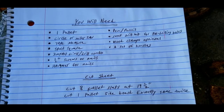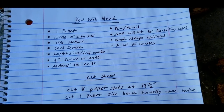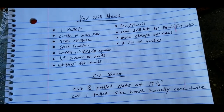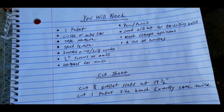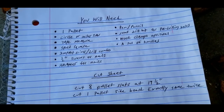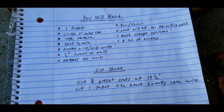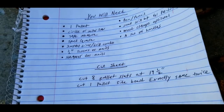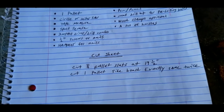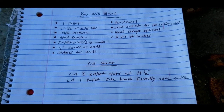To get started on this project you will need one full size pallet, a circle saw or a miter saw, a tape measure, a speed square, an impact driver drill combo, some half inch screws or nails, a hammer if using nails, a pen or pencil, a small drill bit for pre-drilling holes. Wood clamps are optional. You'll also need a set of handles. All the cuts we're going to do is cut eight pallet slats at 19 and a half inches, then cut one pallet sideboard exactly in half, same cut twice.